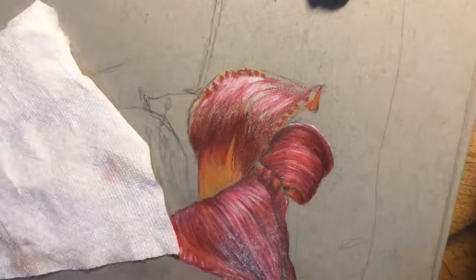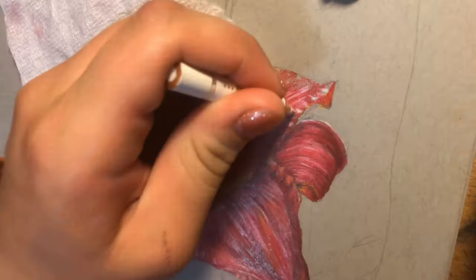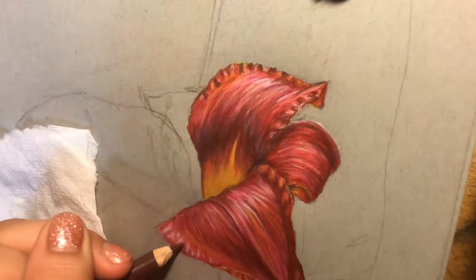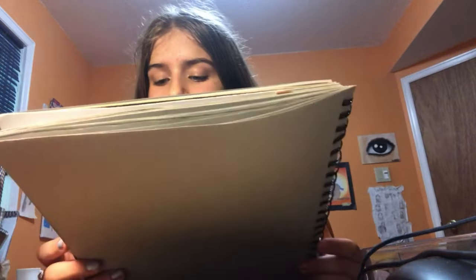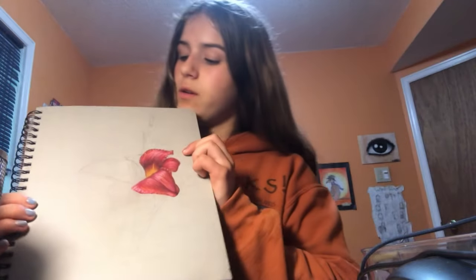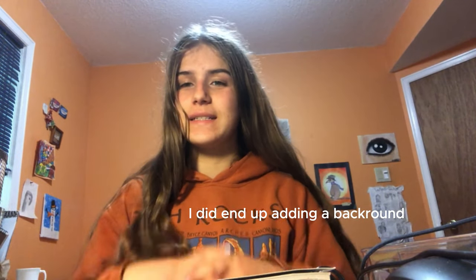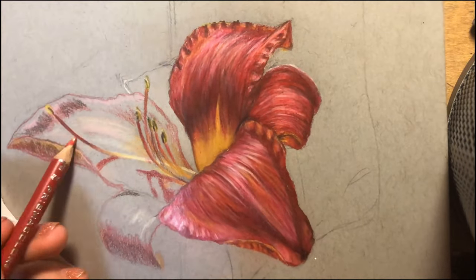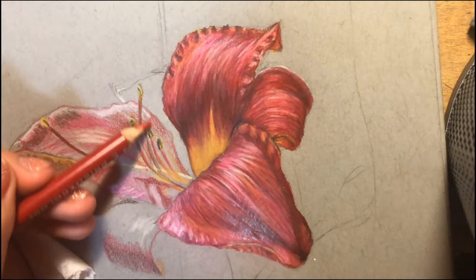Here is what the flower is looking like right now. I just finished these two leaves right here for the lily — it's looking good so far. All I have to do now is this big leaf right here. I'm really layering those pencils and making sure to blend a lot so it can be a smooth transition with no harsh lines.